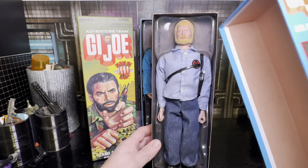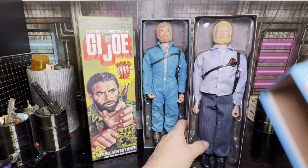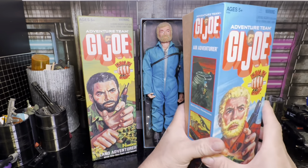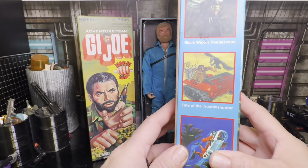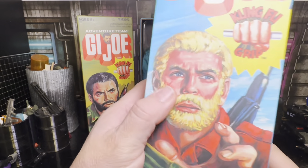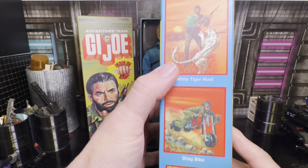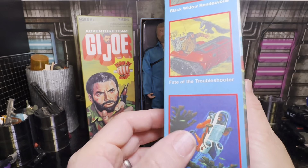It's the Air Adventurer, and he's supposed to have a jumpsuit. But at Hot Topic back in 2003, they had their version and he came in this outfit, which was the wrong outfit — because this should be, I think, the Sailor, the Action Sailor. But they gave him the blonde hair, same guy. This should be this guy but in some sort of flight gear.